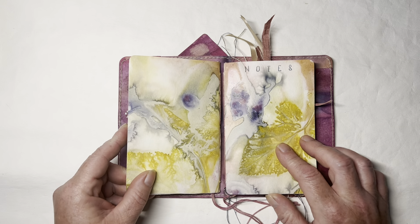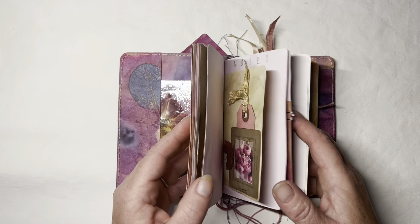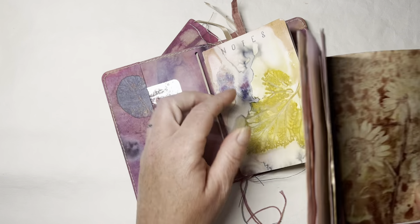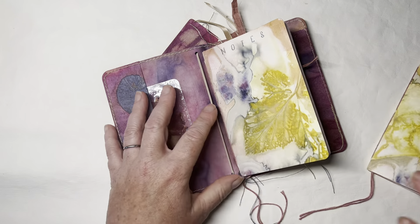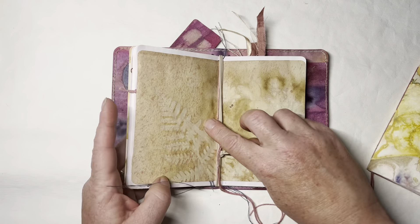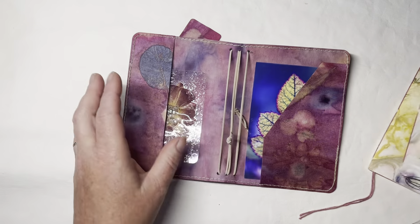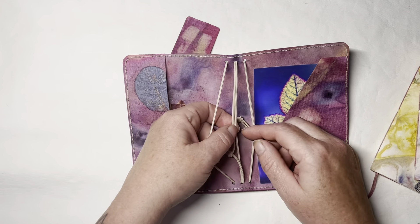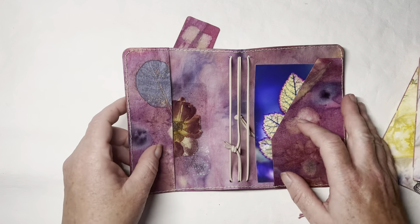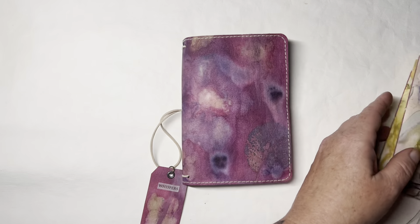You can get these notebooks in store or order them off Etsy. When they are full, all you need to do is pull the string up, pull your notebook out, store it somewhere else, and replace it. It's a way to keep your journal covered with a favorite cover that you always love. In reality, this journal cover can hold four notebooks. I absolutely love this little set and I want to make more of them.